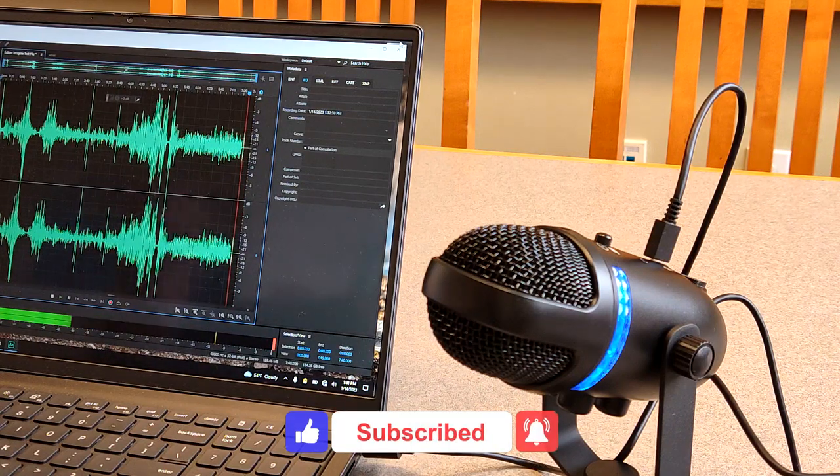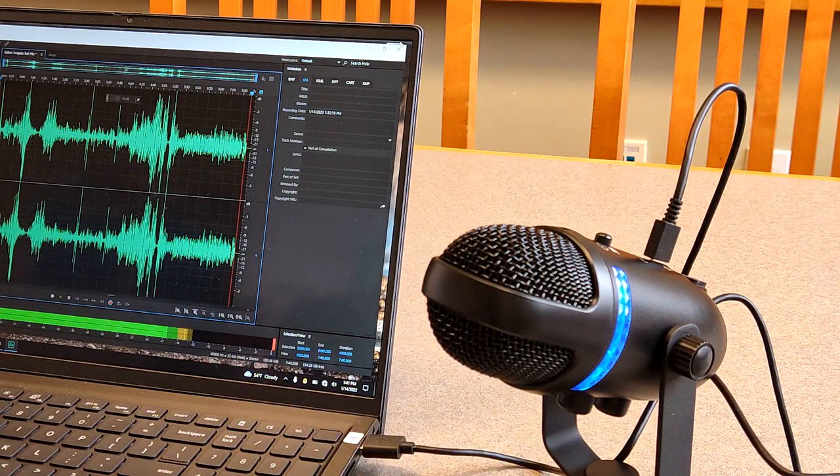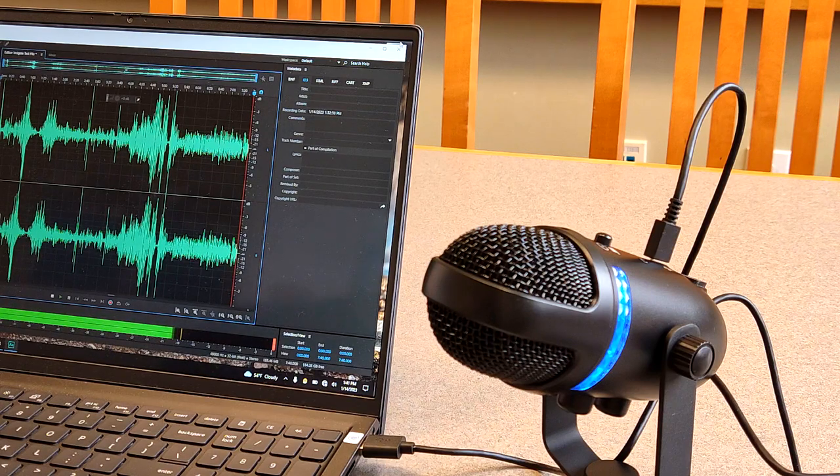I hope you found this video to be very useful. Please hit the like and subscribe button down below. Have a wonderful day — thanks so much for tuning in, and we'll see you in the next video.